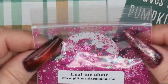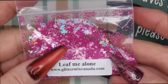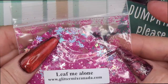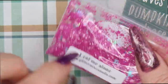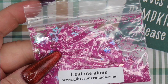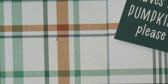The last of the fall glitters is called Leaf Me Alone — it's matte deep pink and baby pink hexagon shapes with iridescent or holographic silver leaves and metallic rose pink leaves. This one is super, super pretty. If you or your client doesn't like the traditional fall tones of greens and coppers and burnt oranges and yellows, this is a nice alternative.